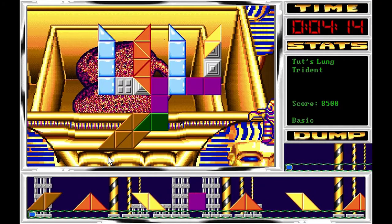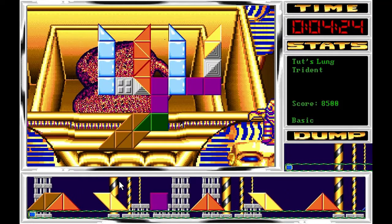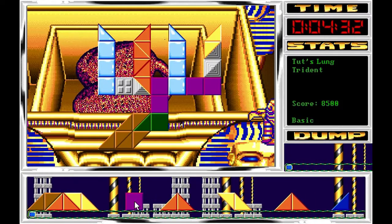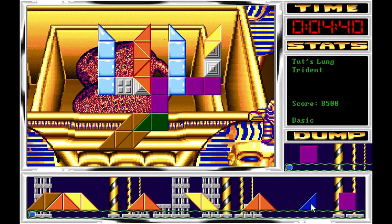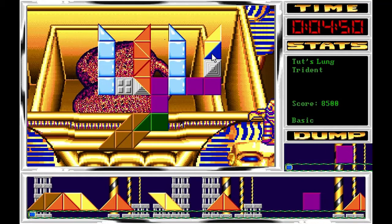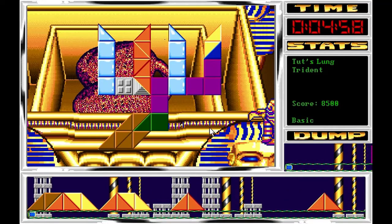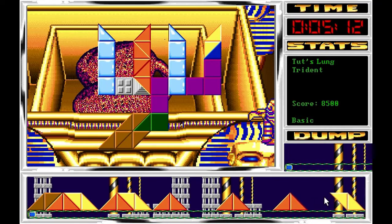Ahí tengo una amarilla que podría combinar también con un azul. La naranja también podría combinarse con un azul. Si no aparecen azules de repente, de momento pondremos la naranja. Ahí tenemos un azul, perfecto. Me estoy guardando la morada porque voy a ir colocando el azul por aquí. En algunos de estos sitios puedo poner el azul, aquí la morada correspondiente, no limpio pero ahora me va a venir la morada de vuelta.